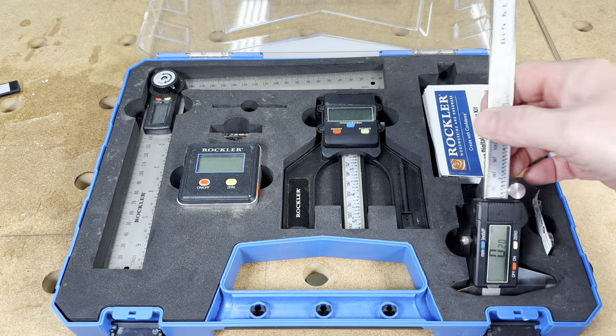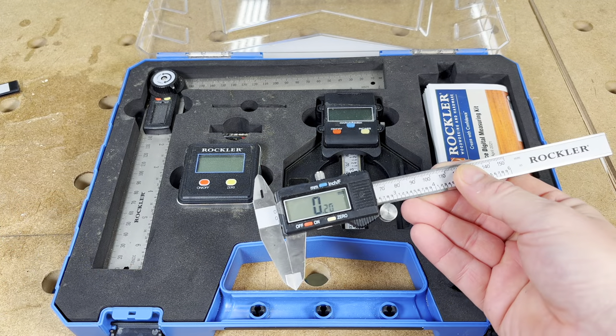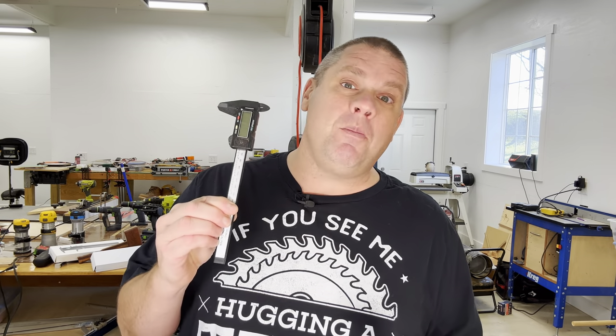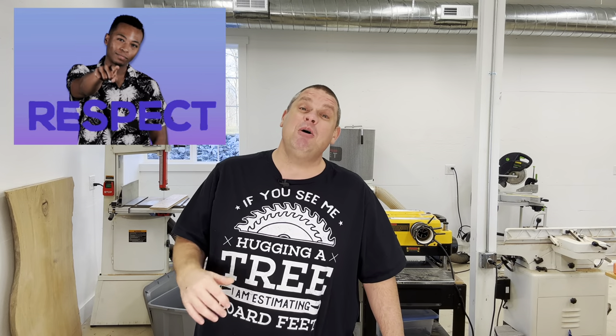By far the most used piece in this set are the digital calipers. What I like about the Rockler calipers is they're made almost entirely out of metal, which was a huge upgrade from the calipers I was working with, which were almost all plastic. Now I know a lot of you have issues with using digital calipers, and I totally get that. However, I've only used digital calipers my entire woodworking career and I've never really had a problem with them.